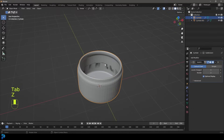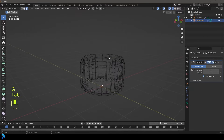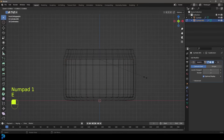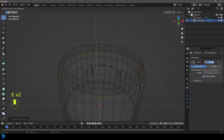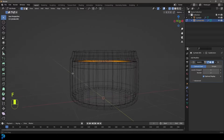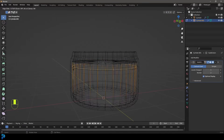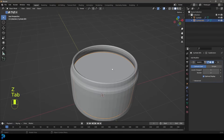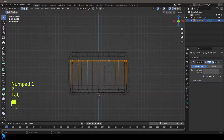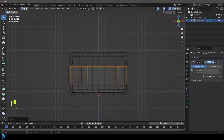Let's tab back out. Now we have this separate object. Tab into edit mode and select all the top verts. Go E to extrude, S to scale just a tiny bit, then E to extrude, S to scale, then E to extrude, S to scale, and press F to fill the faces. Then Control+R, left-click once and drag it up just to tighten up that edge. If you want to control the height of this, you can just select it and increase or decrease it depending on how full you want your jar to be.